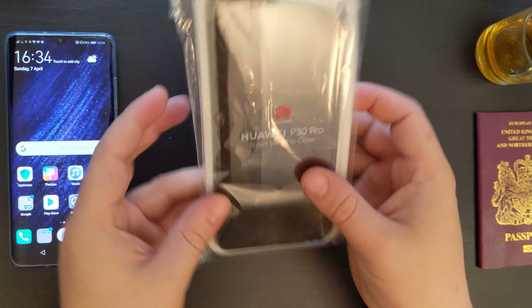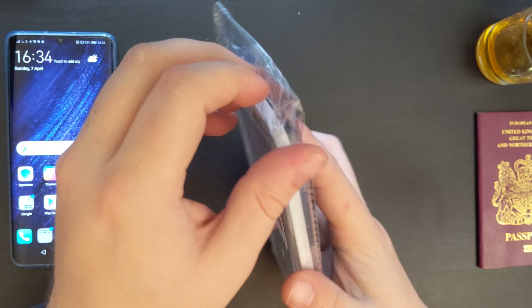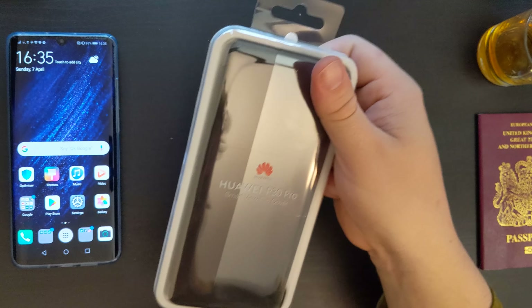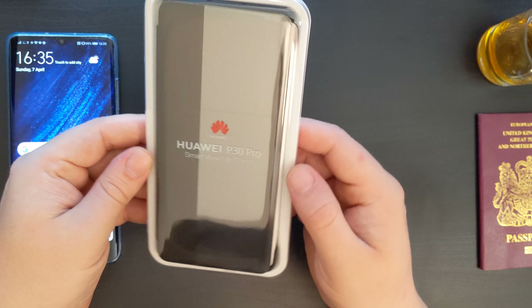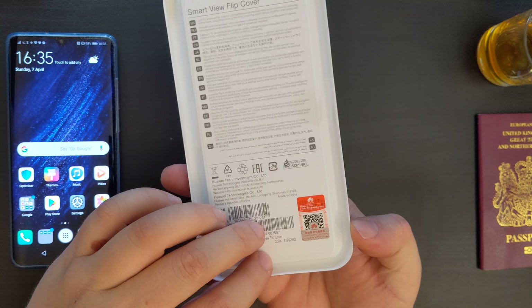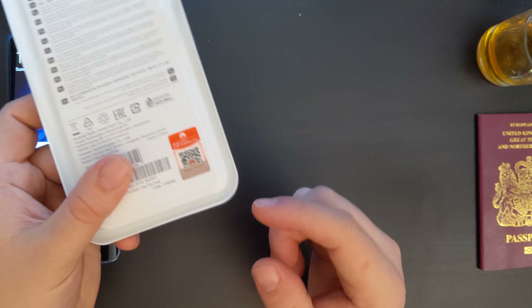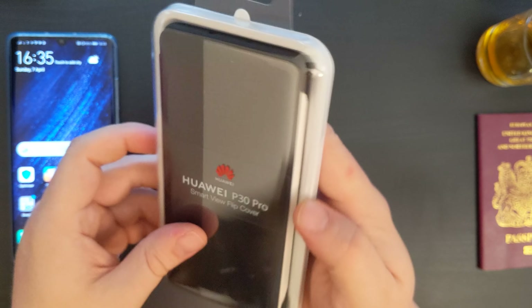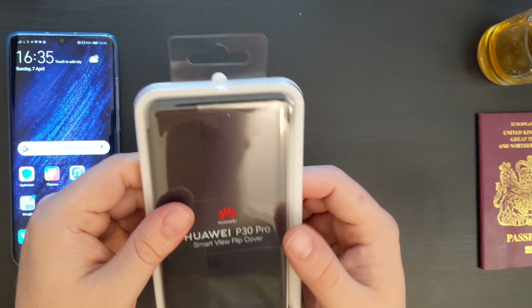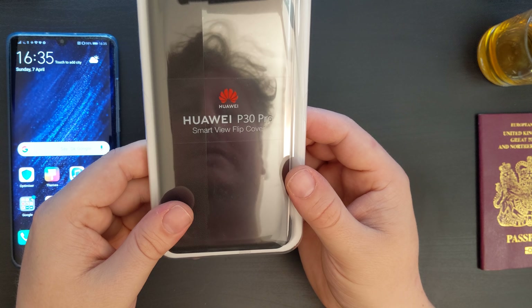So let's have a look at what the case is like for the Huawei P30 Pro. It comes in a cellophane envelope with a barcode, which I'm sure is for shipping and inventory management at Amazon. Taking it out, we can see there's a nice reflective transparent panel on the front covering the case itself and an opaque white one at the back. There's a series of barcodes at the bottom and Huawei official QR codes proving the authenticity of the product. There's also a tab at the top for holding it in store merchandising holders, and you can see at the front it has the Huawei logo and the product name: the Huawei P30 Pro Smart View Flip Cover.